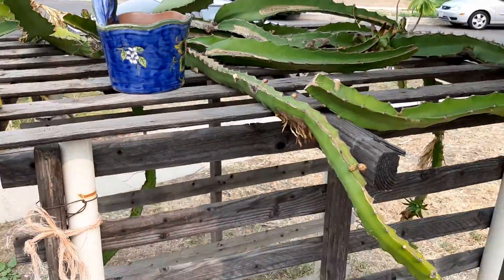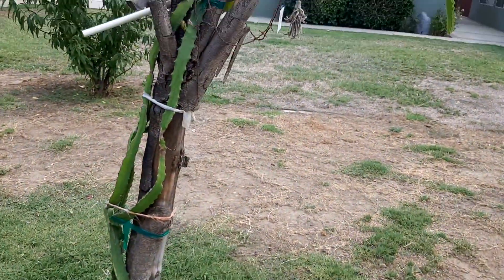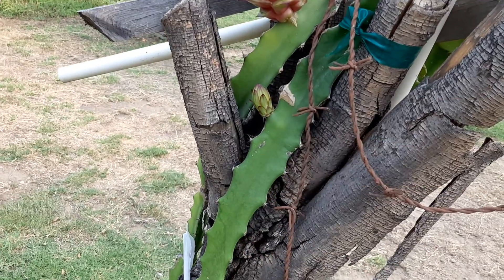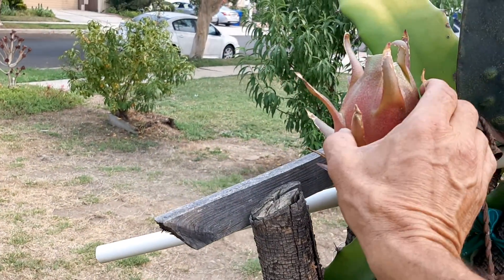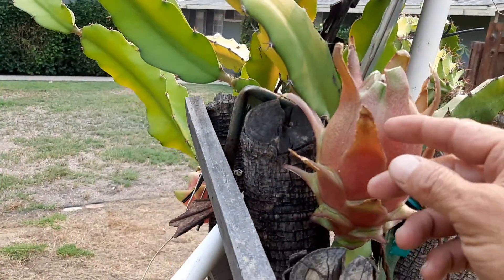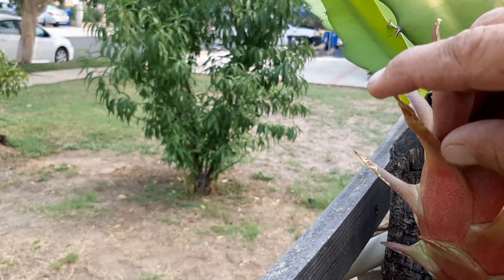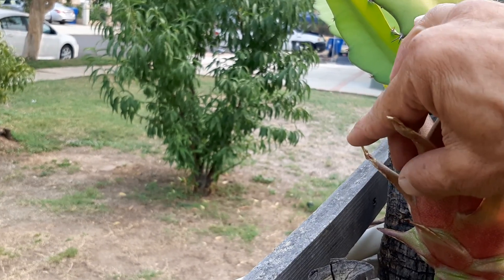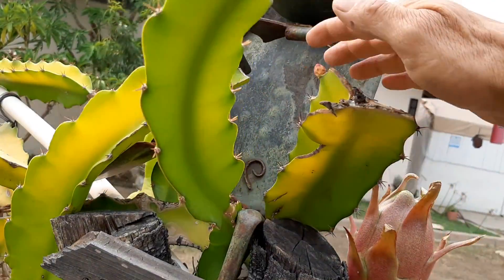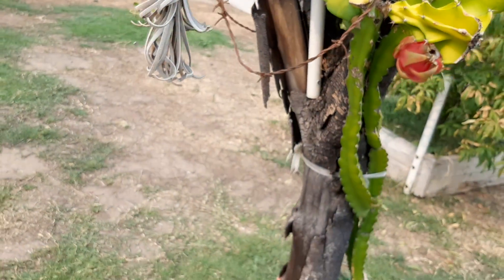So yeah, we got about 30 dragon fruit on here this time around. They fruit for about four months. Here we've got another one, and here we've got one that I'm gonna pick today. They're ready when these tips snap off — when the tips get dry, they're definitely ready. One, two, three, four — four there.